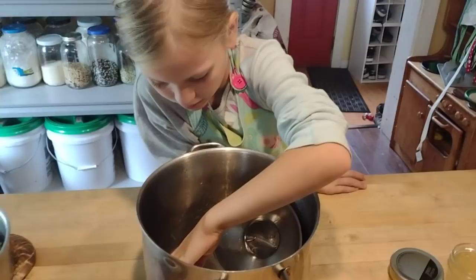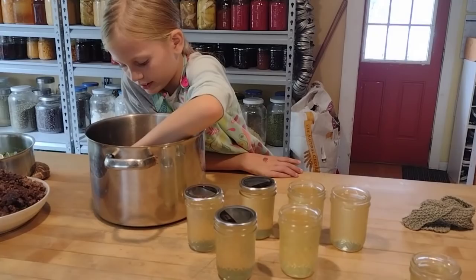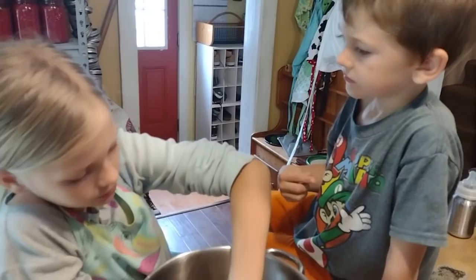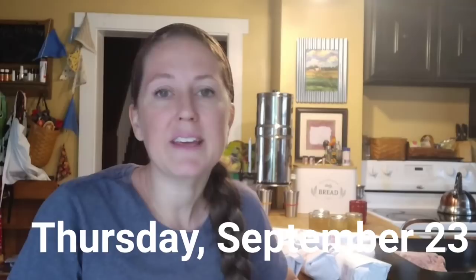It's got to be pretty good if she's licking the rest of the contents! She doesn't mind that spicy kick. She'd even eat that jelly on a sunbutter sandwich. Another child, Levi, tries it too — it's good, though a bit hot and spicy, but he likes it.